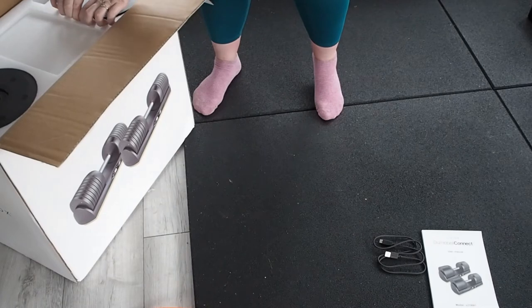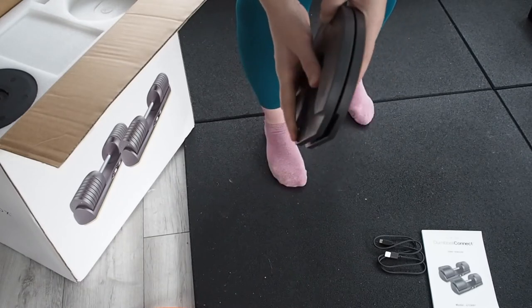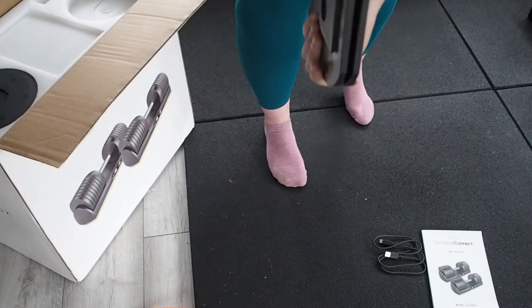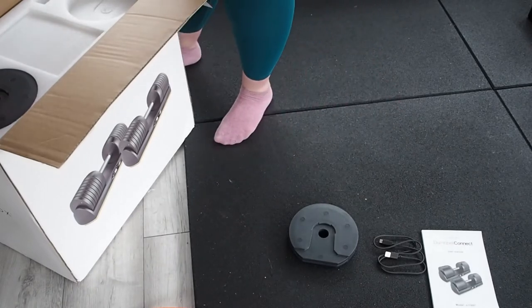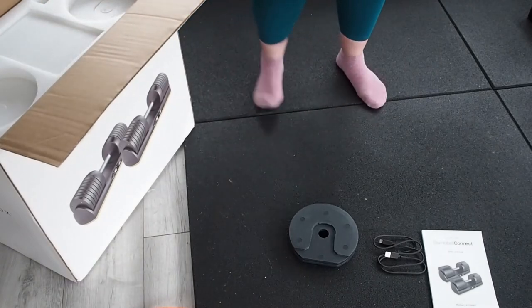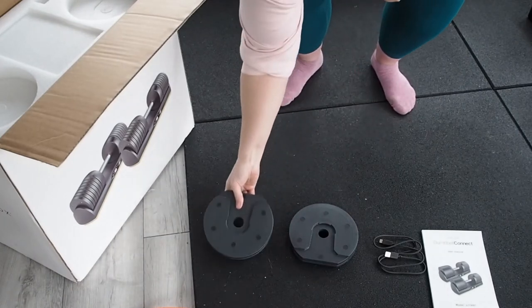Then we have some of the weights that go inside. Looks like there are two of them but they actually slot into each other, so for now I'm not going to move them around. I don't see any labels on first inspection, so I guess we'll figure that out when we set everything up. We do have another set on the other side too, which looks to be exactly the same — another set with no labels either.